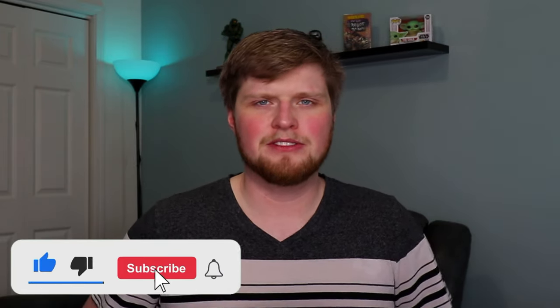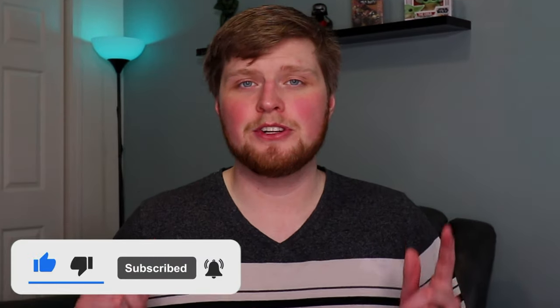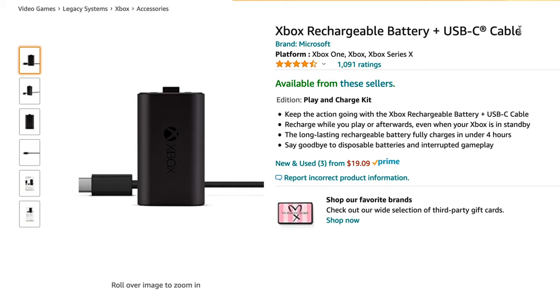What's up, guys? My name is Michael. Welcome back to my YouTube channel. If you're new here, be sure to subscribe — we're putting out new tech videos every single week. I'm actually using a new wide-angle lens in this video, so let me know if it looks much different. Be sure to stick around to the end of the video — I'll give you a few other alternative options if you're not interested in Microsoft's USB-C Rechargeable Battery Pack. I'll leave a purchase link down in the description below.